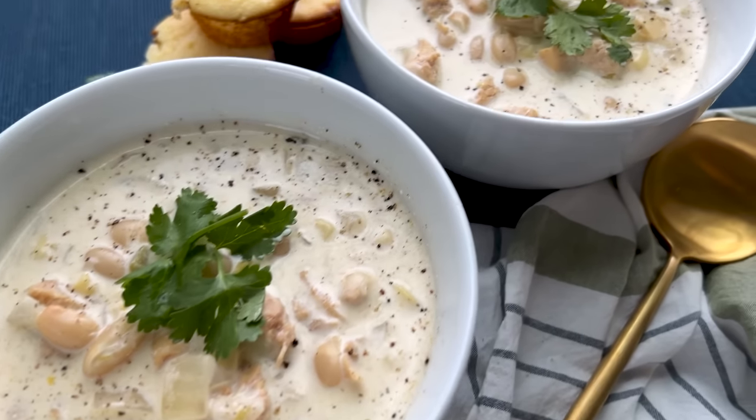Let's start with the first recipe — it is a white chicken chili. It is so good. You can do it on the stovetop really easily, or you can do it in the Instant Pot and it's super quick.